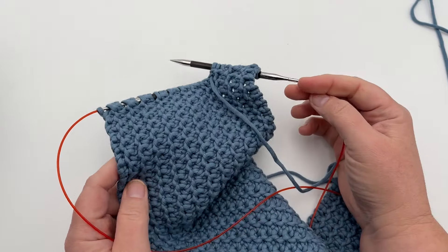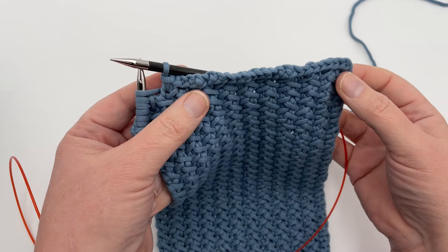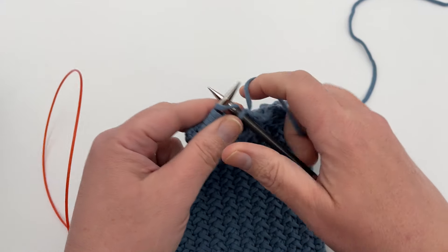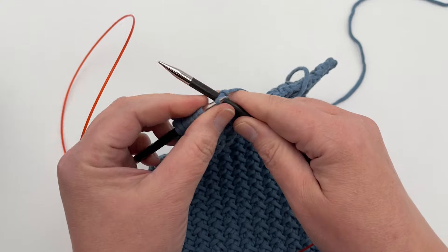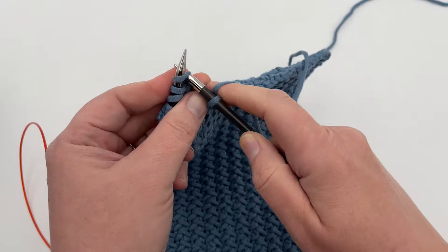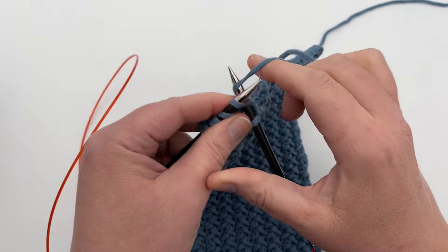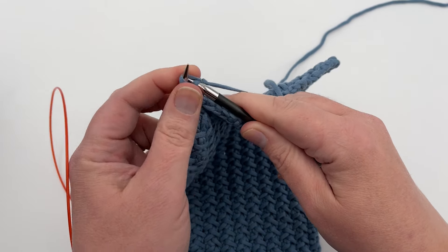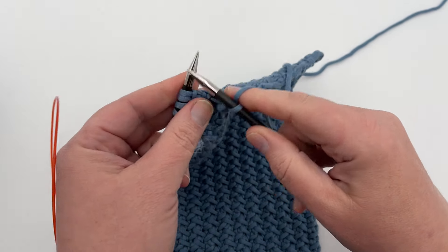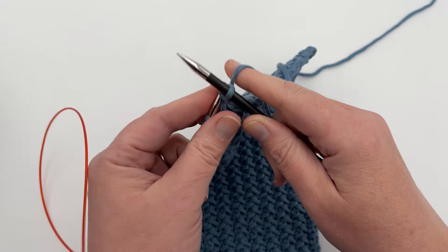Continue on until you get to your desired length and bind off knitwise. You don't need to do it super loose, just normal. This is what your edge will look like when you're binding off — you're simply knitting one and then binding one over the top, just as you normally would bind off. If you need a bind-off video, those links are down below and on my channel. Continue until you get to the end, then take your tail, pull it through and weave it in, or you can use it to sew together your ends to make a cowl or whatever you like.